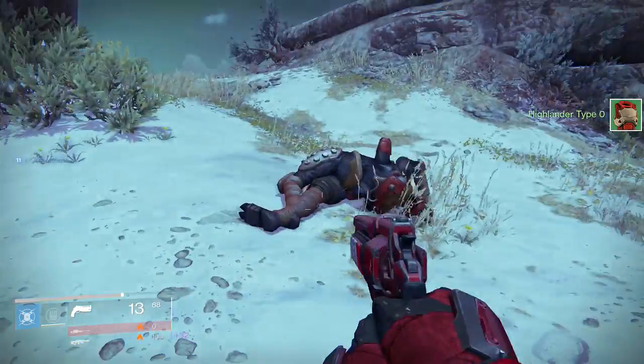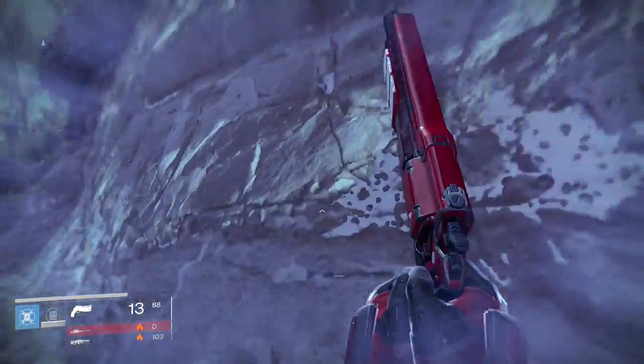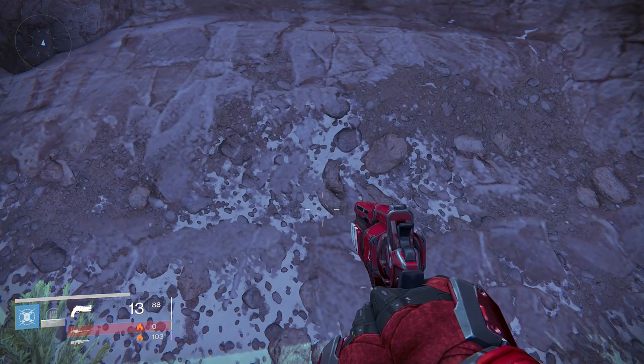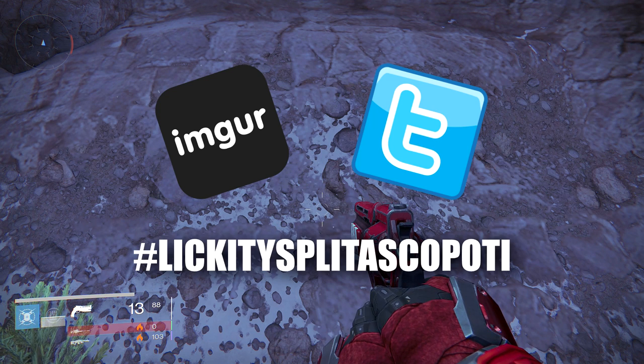No one's watching unless Xbox records it. Someone just walked into the house — they're gonna think I'm crazy, so I'm gonna stop yelling. I was gonna yell 'Xbox, record that' and catch you doing something stupid. But I'll catch you next time. Until then, God bless, and I hope you get some lickety-splitter-scope of your own. And when you do, feel free to use Imgur and share them on the Twitterverse. Deuces.